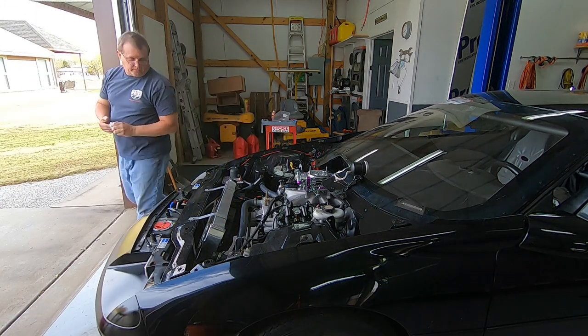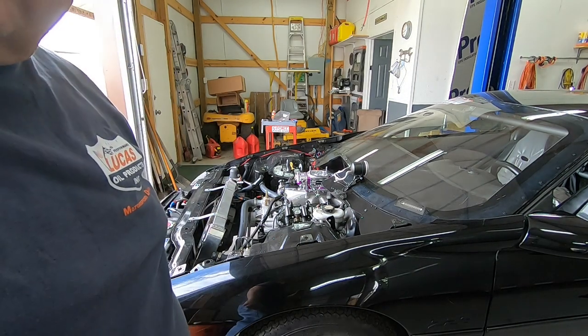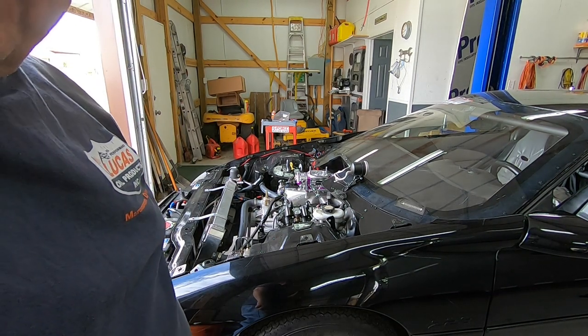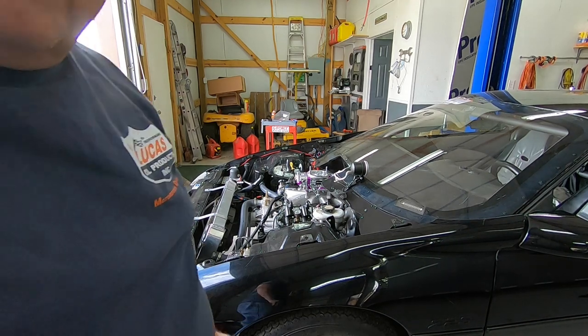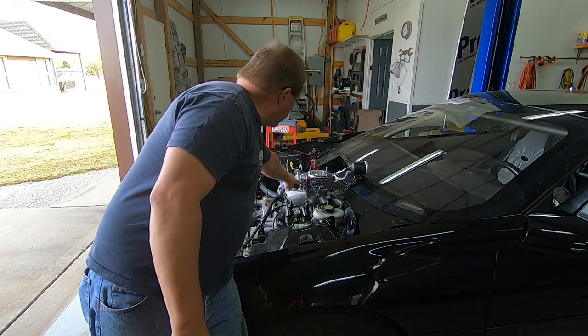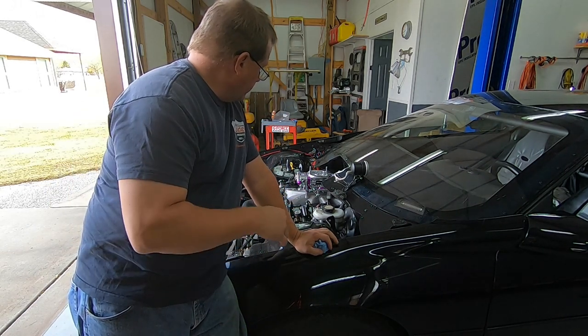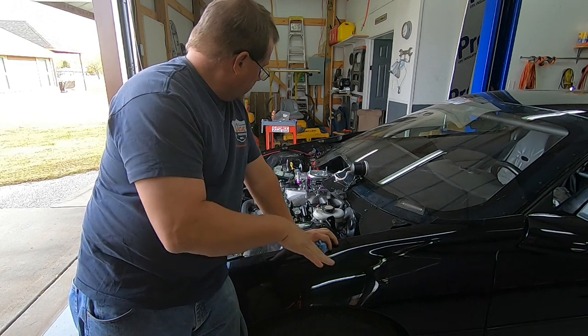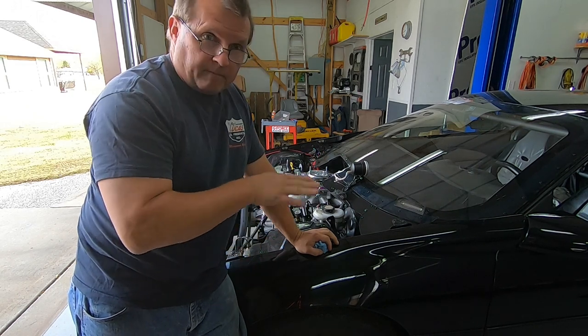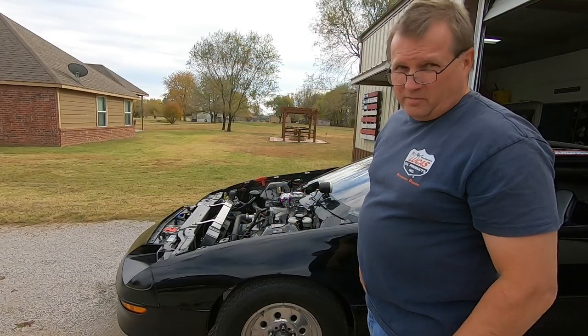We're going to tighten a few things up here just to make sure it's all good to go. Going to get the float level a little bit lower too — it's got a lot of fuel in the bowls there. So we're going to get the float a little bit lower, then we're going to fire it up and adjust it from there. Okay, we're going to go ahead and fire it up and see what happens.